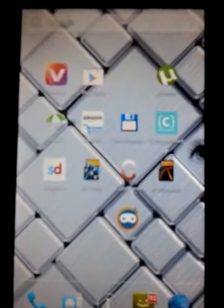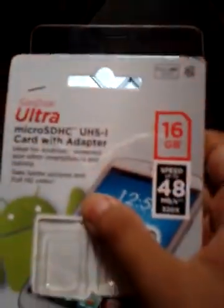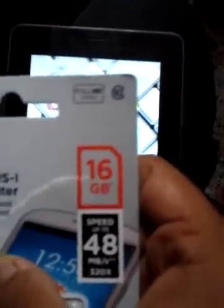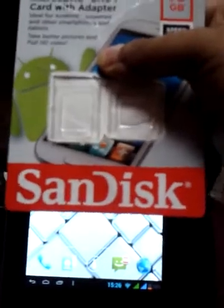Hello guys, how are you doing? This is PVN again. Today I'm going to show you a complete review and speed test of the SanDisk Class 10 Ultra 16GB micro SD card. I had ordered it from Flipkart and got it yesterday. It's 16GB and it's from SanDisk.